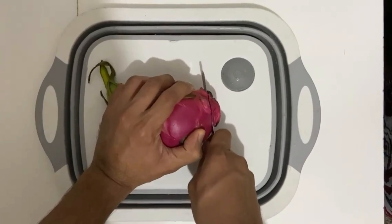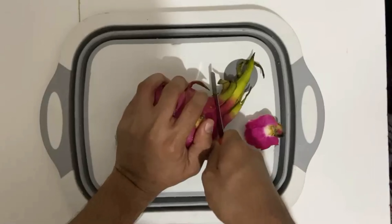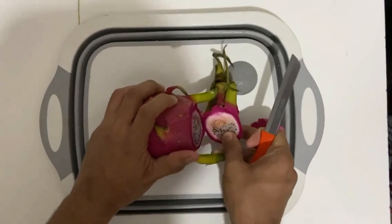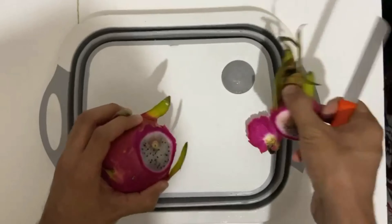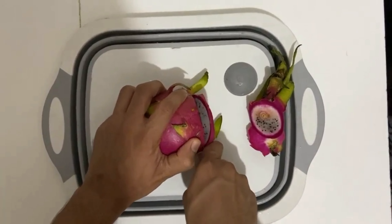First, we will wash and cut the edges. Look at the vibrant pink color of the fruit, how lovely it is looking, and inside white and black. Make sure that you will remove the stem part of the fruit.